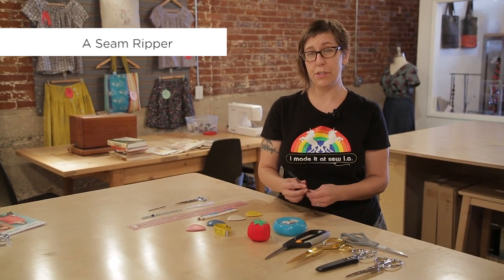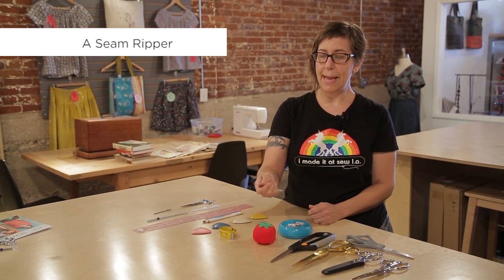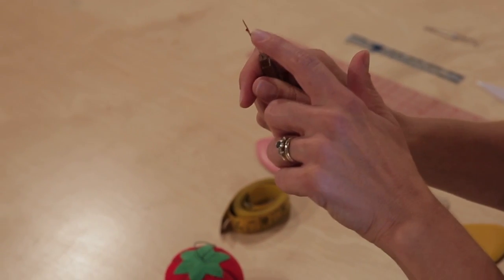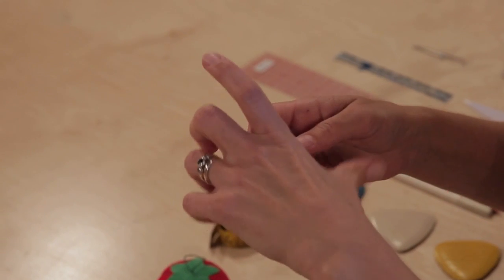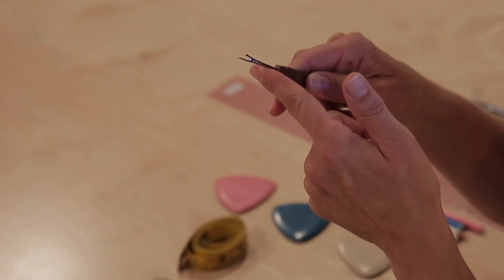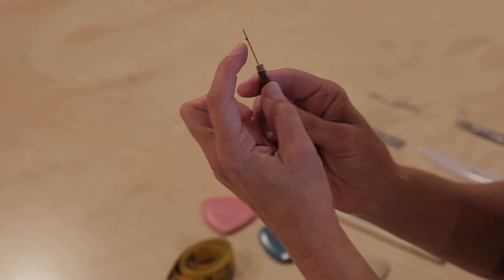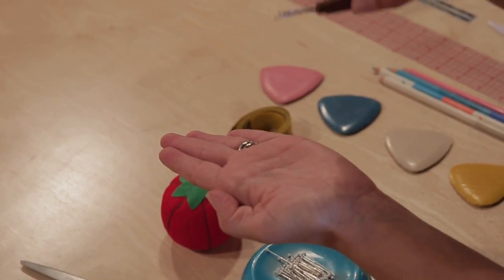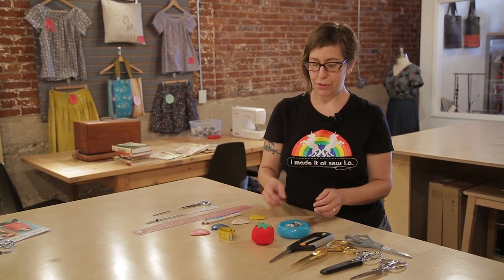Another extremely important sewing tool is a seam ripper. I like the ones that have a big handle so that I can really hold on to them, and a really small pointy head. Sometimes you'll see seam rippers that are gigantic with really thick blades — you don't really want those for garment sewing because it would be very hard to get them under your stitching. The sharp part is in the U right here. When you slide the seam ripper under your stitch it's more of a pushing action. You should replace these every couple of years because they tend to get dull — when you get a new one you'll be amazed at how easily it cuts through your stitches.